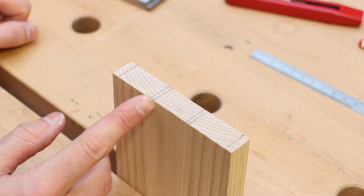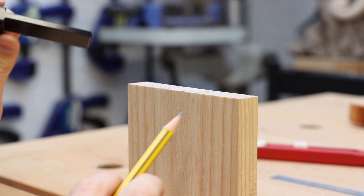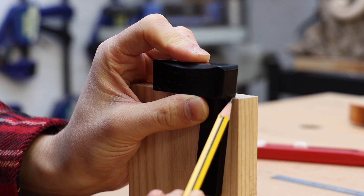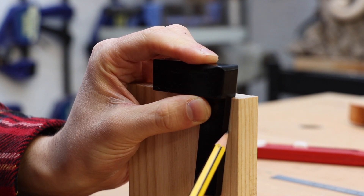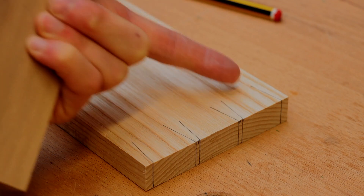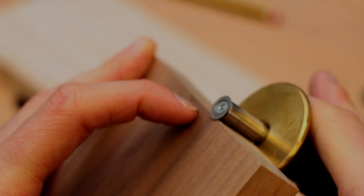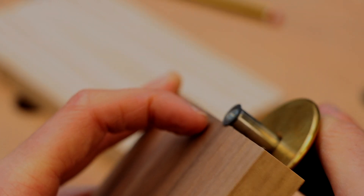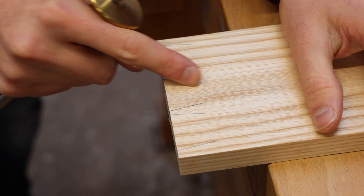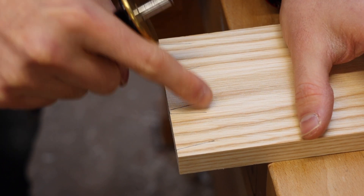Now it's time to mark the sides of the dovetails. Remember, we haven't marked our marking gauge line yet — which is very important — so you want to make sure these tail lines go far enough that they'll go past that. I've got my dovetail marker on and I'm going to line up my pencil to the line we made on top and mark down. Now it's time to add the marking gauge line — set your marking gauge to just over the thickness of the tailboard, and that means the tails and the pins will overhang by half a millimeter.